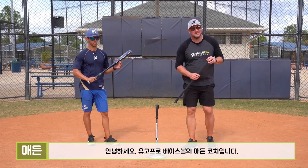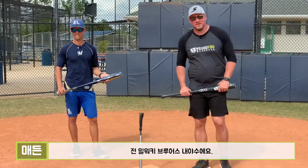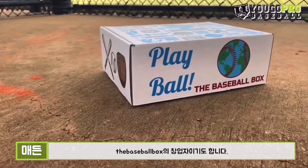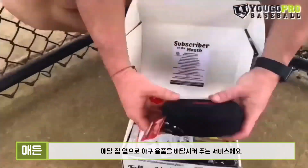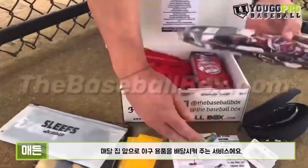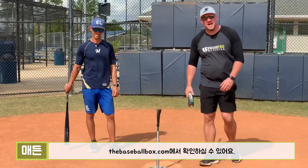What's going on guys, Coach Madden, YouGoProBaseball.com, here with the man Nick Shaw, former Brewers middle infielder and creator of The Baseball Box. It's a monthly subscription box where a box full of all types of baseball goodies is sent directly to your doorstep. You can check them out at TheBaseballBox.com.